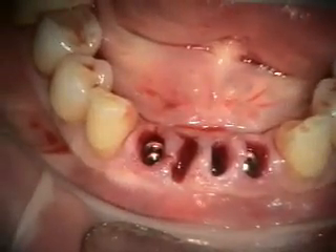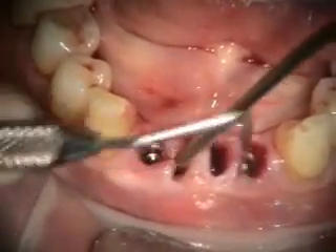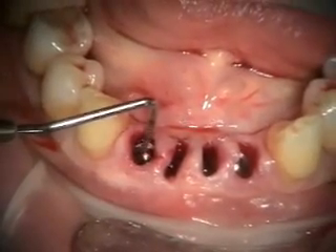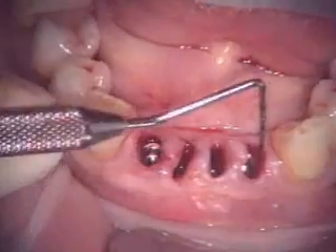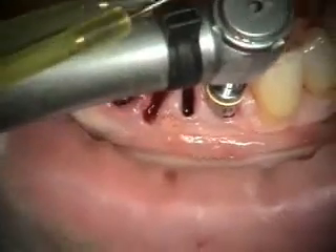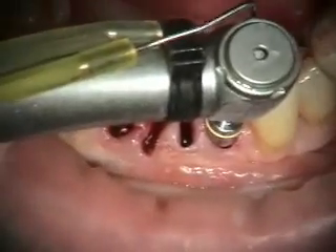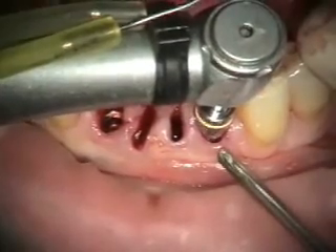We've got our implants leveled at about 3 millimeters on the facial, subgingival, which I think is going to be a good distance for achieving the emergence profile that we want. Now we're going to profile the bone. We've got our guide in the implant and we're going to be profiling the bone. We normally like to start out in reverse just to get past the soft tissue — all the soft tissue is kind of loose here.